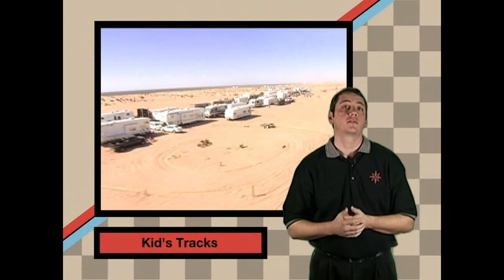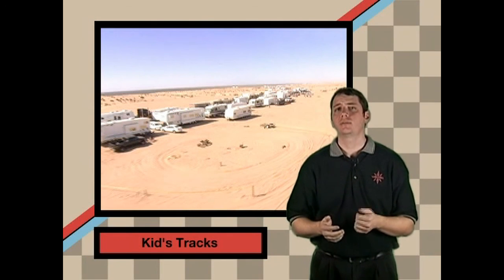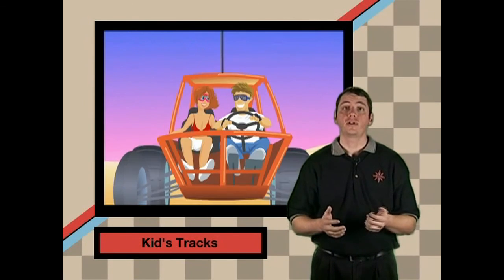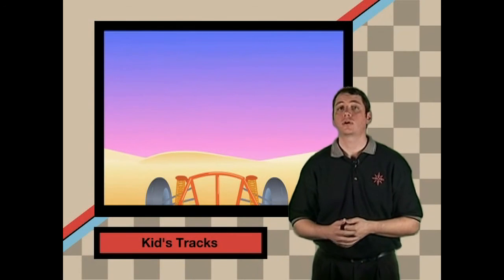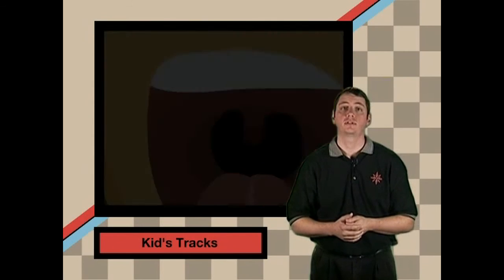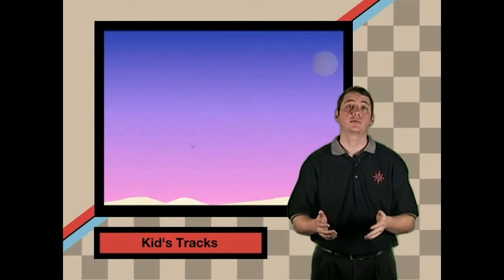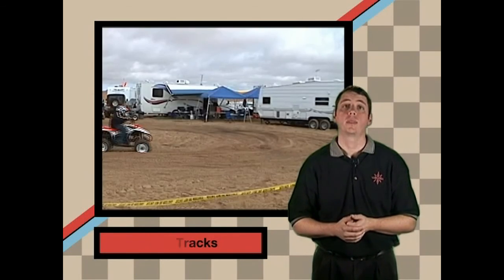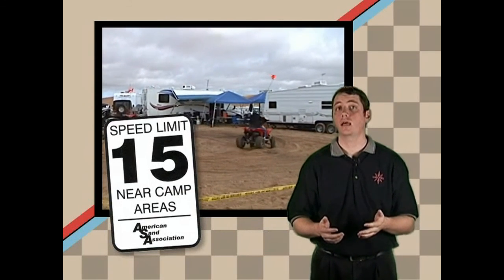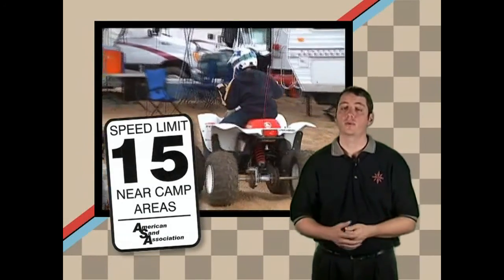You may have noticed small tracks often referred to as snail tracks made near the campsites. Kids riding quads usually make these tracks from riding in them all day, which creates banked turns in the sand. Even if you don't see these tracks because you're speeding, they can cause you to lose control of your vehicle, resulting in serious injuries. The 15 mile per hour speed limit is for your safety and applies to camp areas even if there aren't any people camping there. If you observe the 15 mile per hour speed limit in all camp areas, whether there are campers or not, you will be able to see these kid tracks and avoid them.